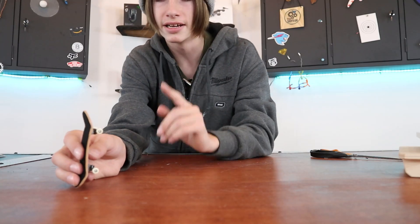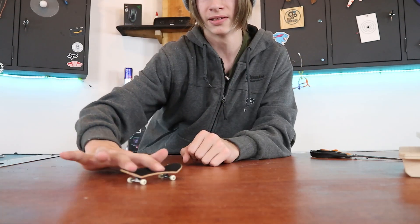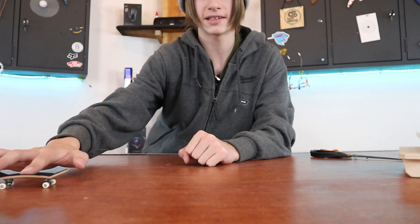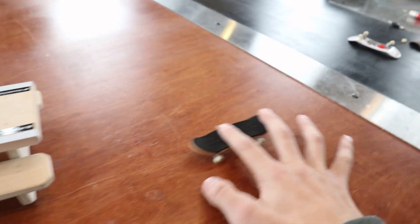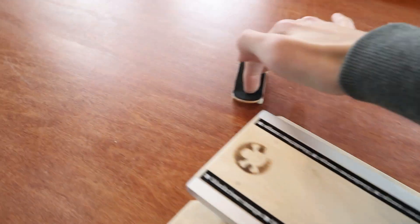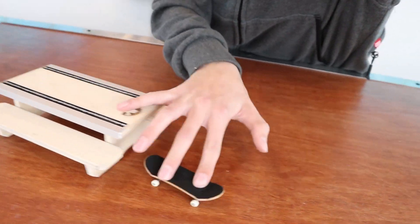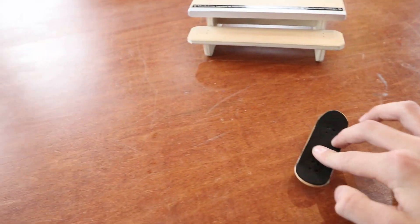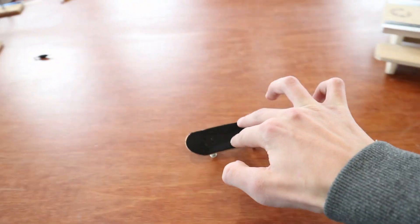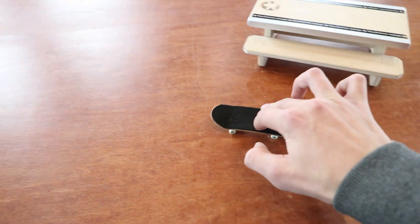The only question is: does it pass the kickflip test? That was pretty good — honestly impressive. 360 flip — this board is actually really good. I did a laser flip but I landed a bit off. Again.